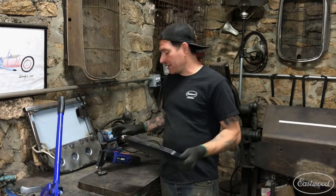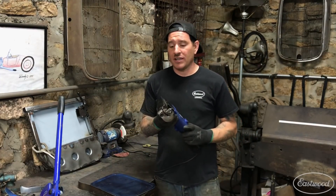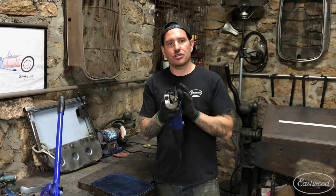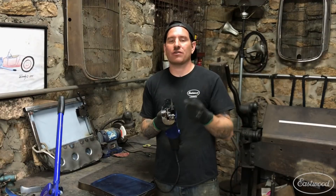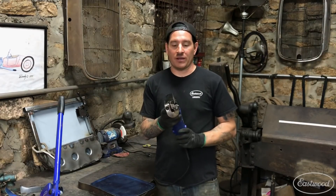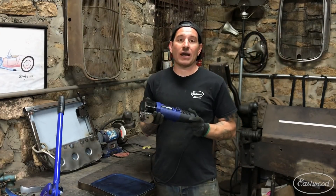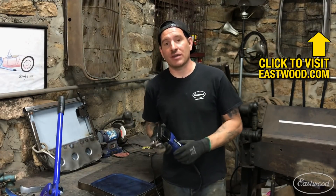The one thing I do like about this particular shear over some other styles is that it has a nice true shearing design where it doesn't take out a little strip out of the center like some of the other ones out there. That's really one of the secrets that allows this thing to make such nice, tight curves in metal. This is something I always grab when I need to rough cut metal out of large sheets or if I'm cutting metal out of a car that I need to replace.